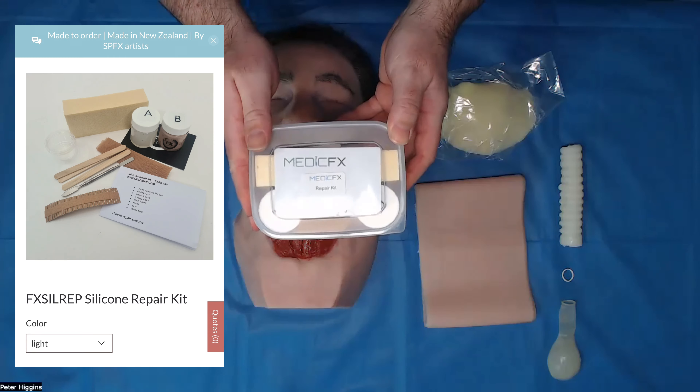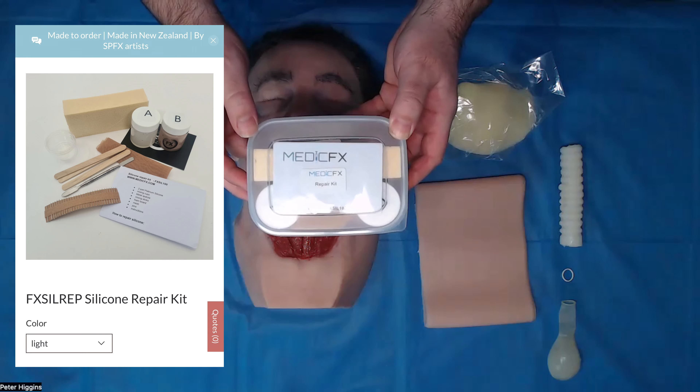If you want a guide on how to use these kits, it's available on our website.